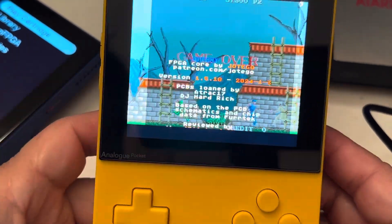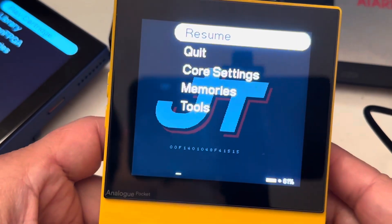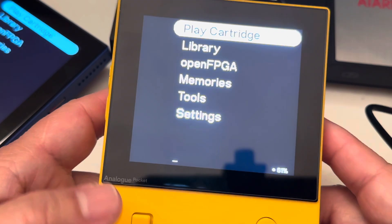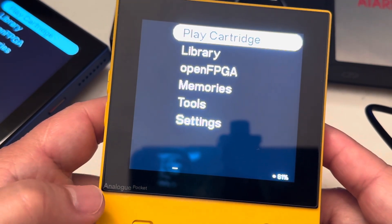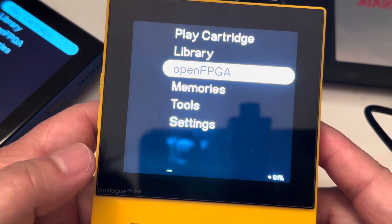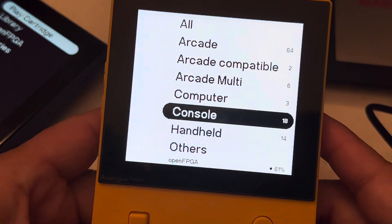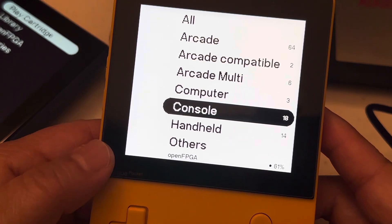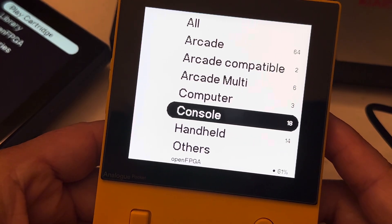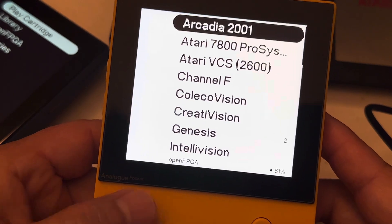I'll put everything you need in the description, including the Super Game Boy setup. To me that was very exciting because I was confused about Super Game Boy — I thought it was just an adapter/converter for Super Nintendo. But everything here is converted to digital, so you can play the Super Game Boy graphics. You just have to copy your Game Boy games into the SGB — Super Game Boy — folder. Let's go into the console again.